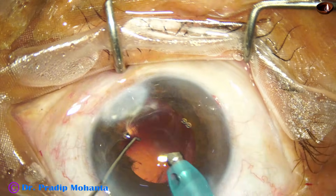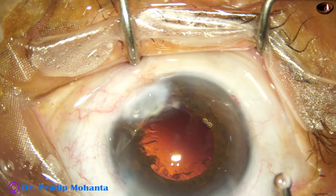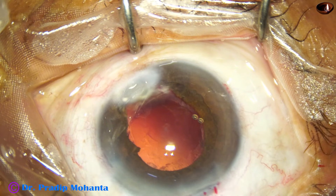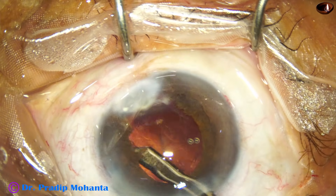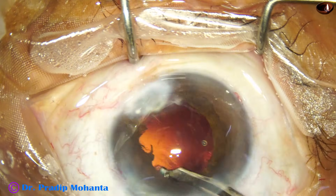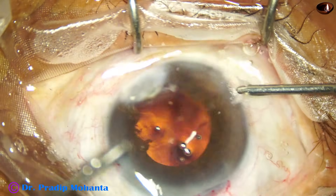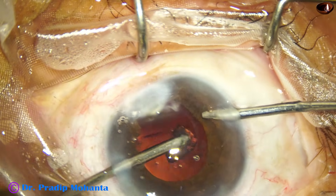The nuclear shell is removed. Some cortical matter is remaining. Inject some viscoelastic. And now I take a 23-gauge Simcoe cannula and remove the cortex from the lower part. Even the cortex from the left side, from 1 o'clock to 5 o'clock, has been removed. And now I use bimanual irrigation aspiration to remove the rest of the cortex.